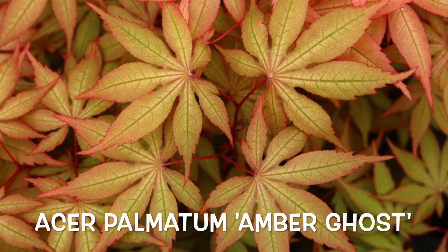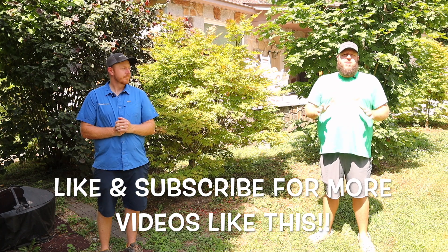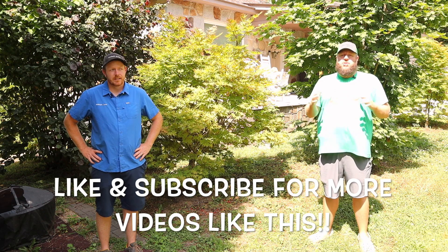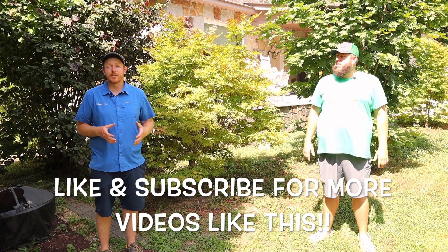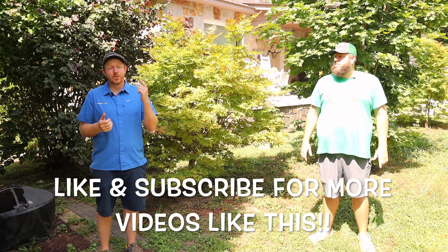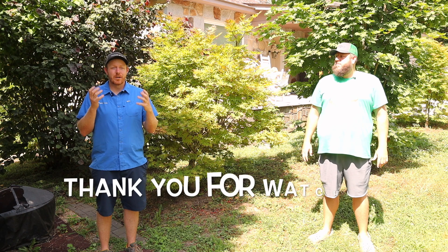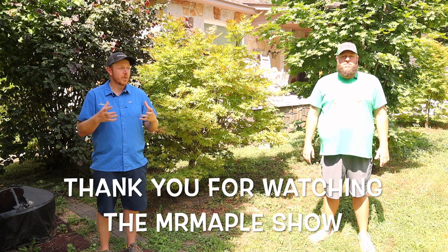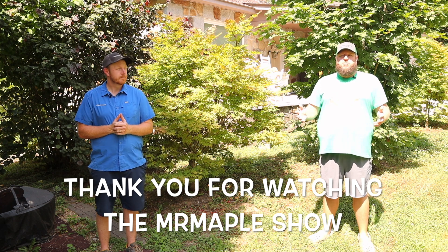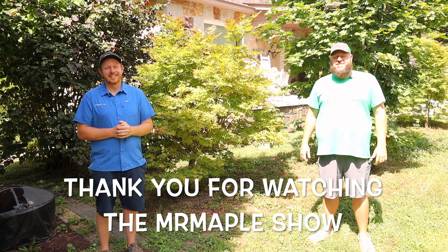We grow a lot of Amber Ghosts here and it's one of our most popular ones. Thanks so much for watching another Mr. Maple video — we greatly appreciate you liking, subscribing, and sharing our YouTube channel. That really helps us get more content out to you. It's such a blessing to have so many followers on the Mr. Maple Show. Make sure to share this with your gardening friends. And five extra points if you can tell me in the comment section below what movie my t-shirt's from. Take care, God bless, and have a great day.